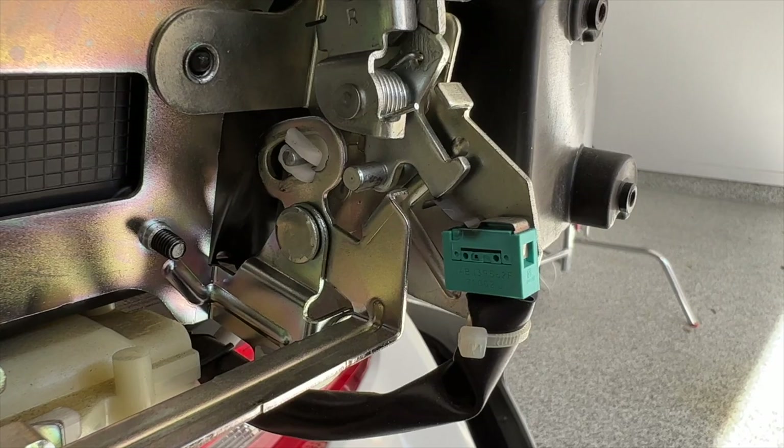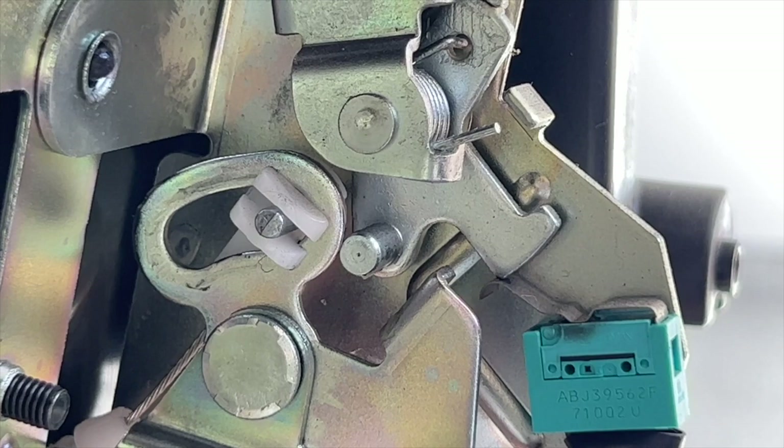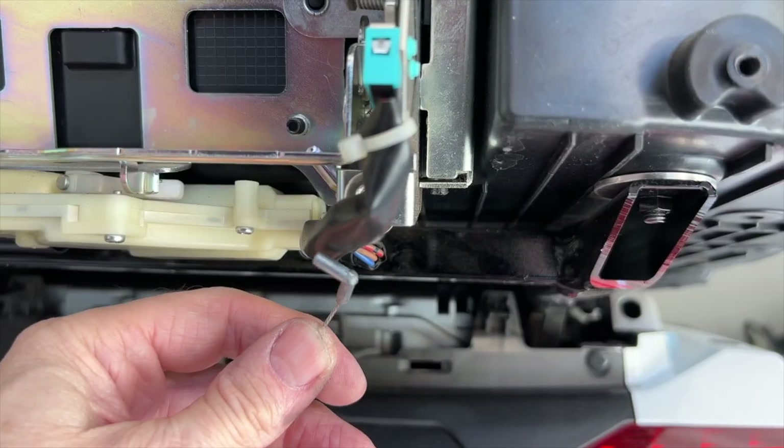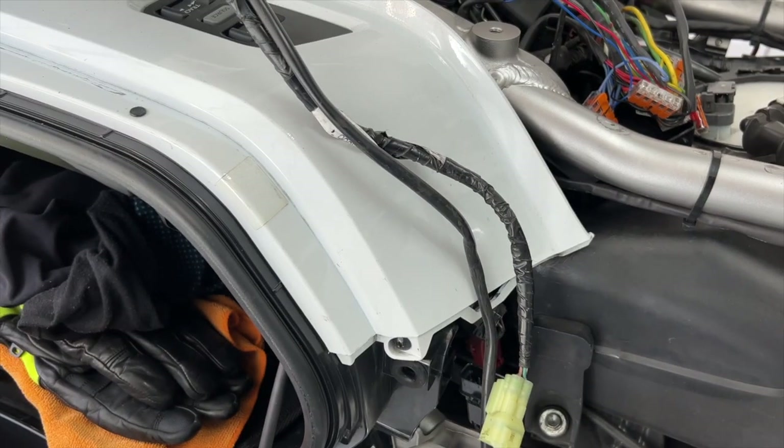You may remember in the first three videos I've talked about what I've been going through to get this 2018 trunk swapped out with a 2021 trunk, which is much larger — and it's been quite a process.